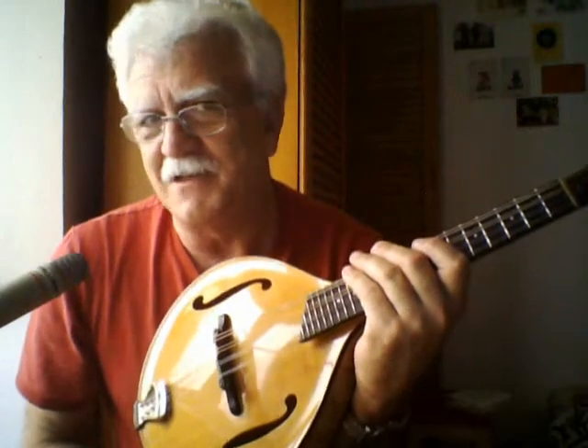I do a lot of my composing on it. And it's also kind of a little bit of a tech tip thing here too. When I bought this mandolin, it didn't have a pickup.